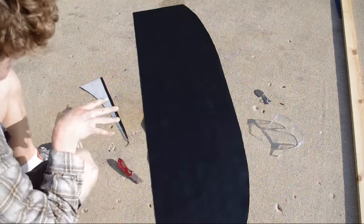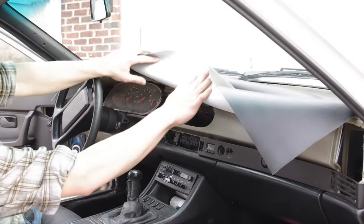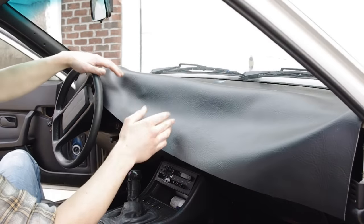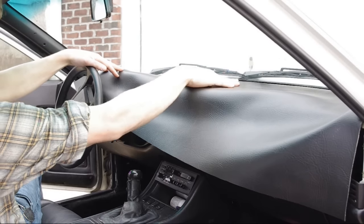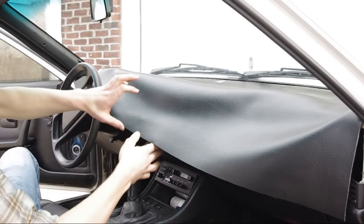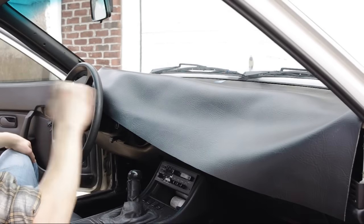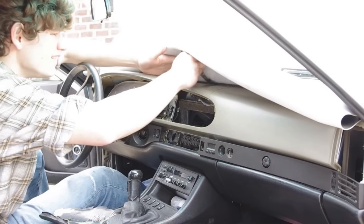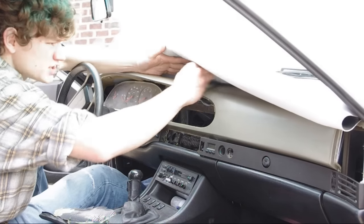Now that it's cut out, I'm ready to push it up against the top of the dash, start forming it, and glue it down. I'm using contact cement — put it on the vinyl and on the dashboard as well, wait two or three minutes, then set the glue on top of the glue and it locks down well. If you wait only two or three minutes you can still move it around in case you didn't set it down just right. I'm putting one strip at the top to hold it, then working down in small sections, fitting it to the form of the foam underneath and around the vent holes.